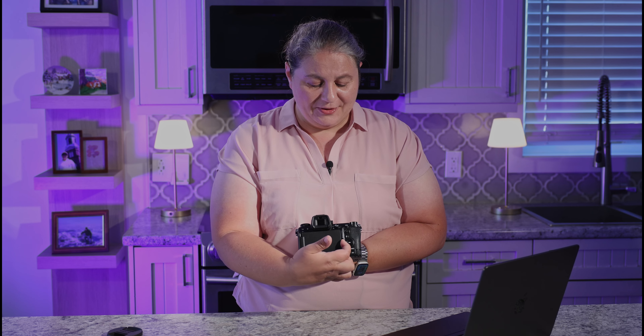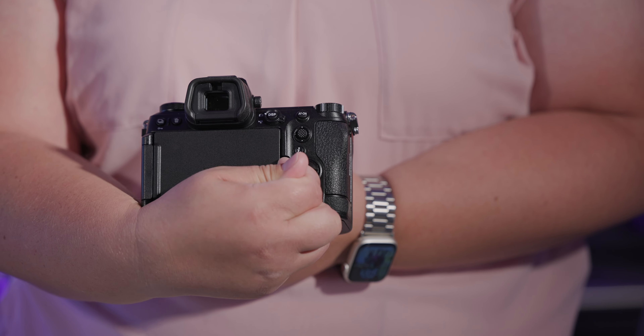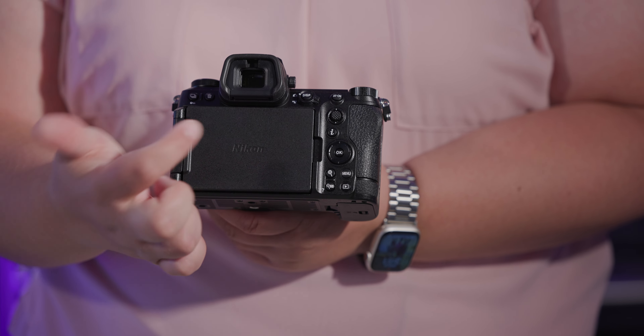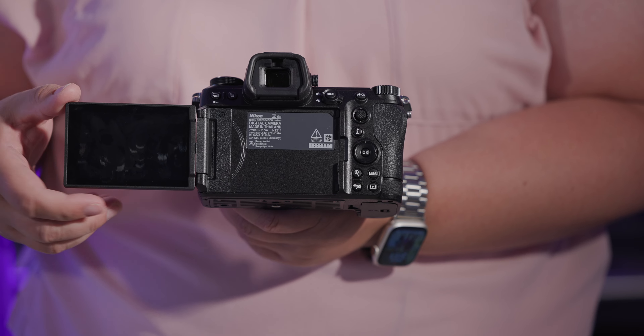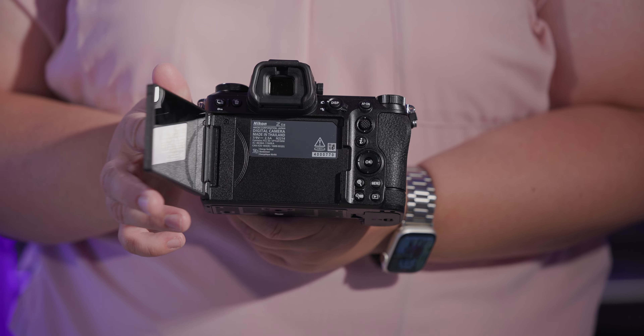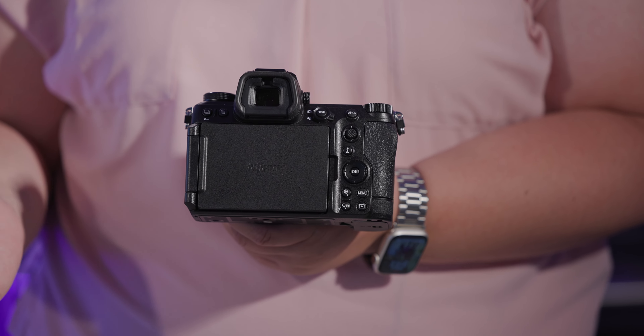The screen on the back is very bright and very useful. First time using this screen and even now it really fights you — it's a sticky little screen. It is articulating though, so you can actually bring it all the way around for vlogging and all that kind of stuff, which is super handy and helpful.